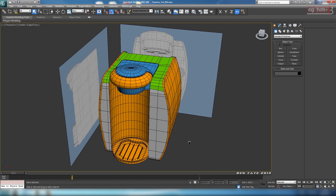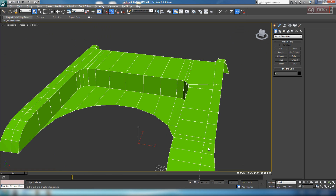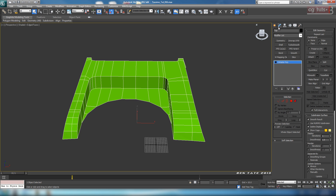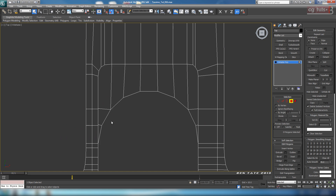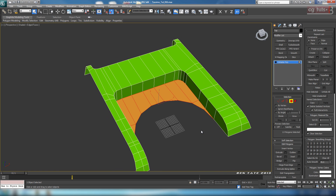Before we start doing the insert part, I just want to make some modifications to this top piece. Let's grab that and hit Alt-Q. We really don't need to have these polygons on the inside here anymore, so let's delete them out. We're just going to go in the top view and select these ones — just those inner ones — and we can delete those.